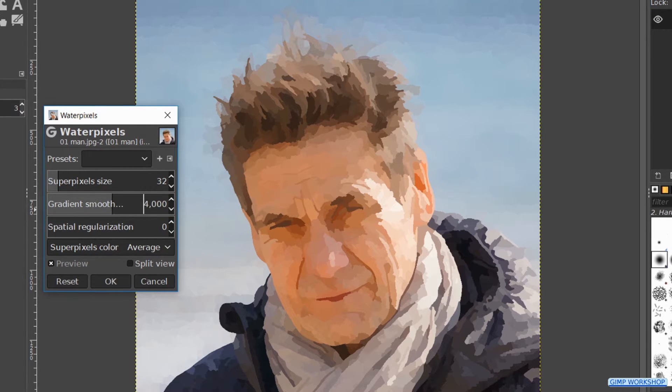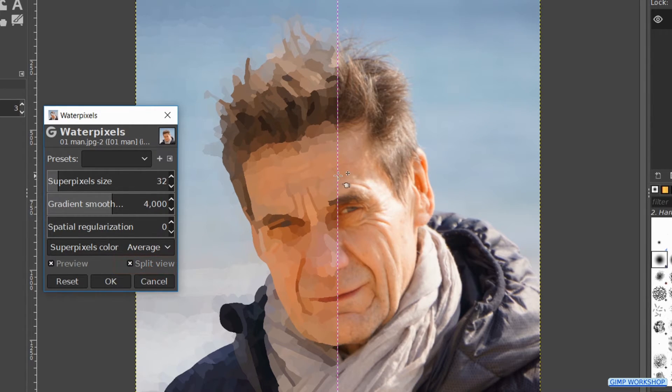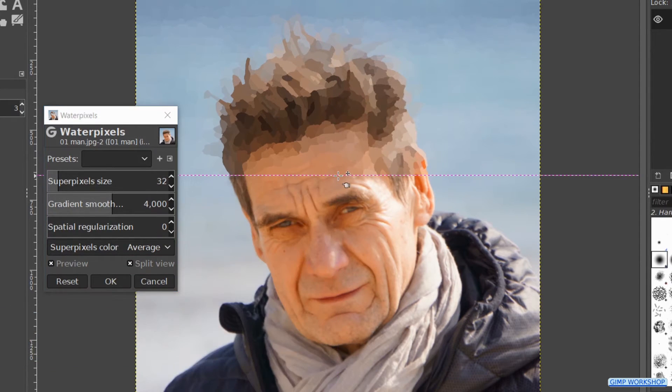Here too it can take a moment before it is visible in real time. We could turn the preview off and on, but clicking on the split view works in this case faster. Check the split view. Press and hold the control key and click on the line to switch from vertical to horizontal and back.